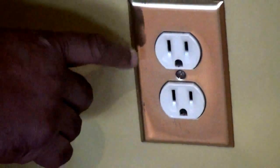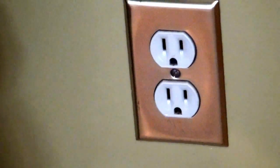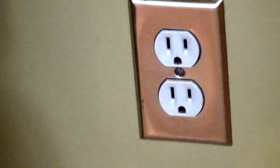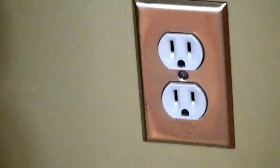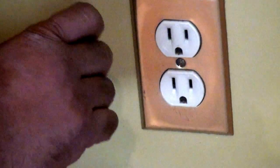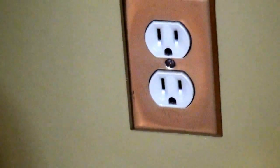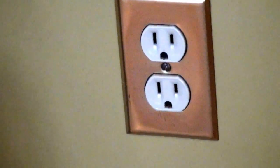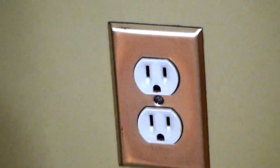I'm saying this to give you some perspective on the fact that one side is longer than the other, and it's that way intentionally. If you look at the end of the plug on your appliance or equipment, you'll notice that one side is also longer than the other — it's designed that way so you can't reverse the plug. If you were able to reverse the plug, you would more than likely damage whatever you're plugging in, and there's also a good possibility you could create a situation where someone could get shocked or electrocuted.